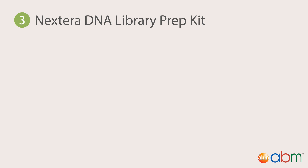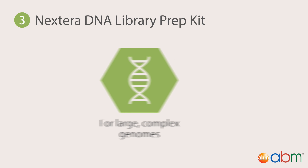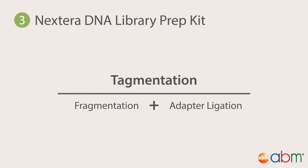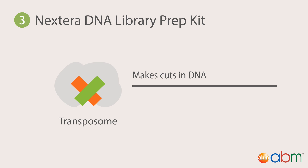Third, the Nextera DNA Library Prep Kit, ideal for large, complex genomes such as the human genome, and provides a shorter sample preparation time relative to the TrueSeq PCR-Free and Nano Library Prep Kits. The protocol is similar to the TrueSeq Nano DNA Library Prep Kit with a few differences. Unlike the TrueSeq kits, fragmentation and adapter ligation of genomic DNA — also known as tagmentation — occur in the first step. This is done with an enzyme called a transposome, which is a transposase-transposon complex. The enzyme is able to make cuts in DNA like a transposase, but also insert a portion of itself into the DNA sequence like a transposon.